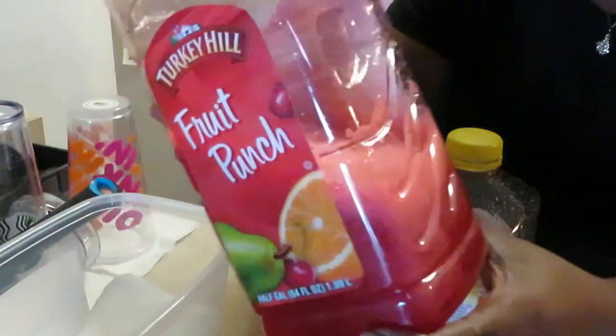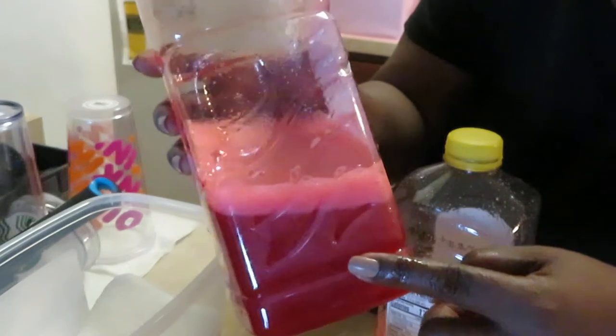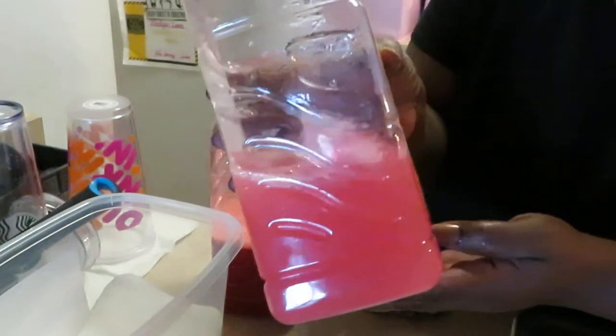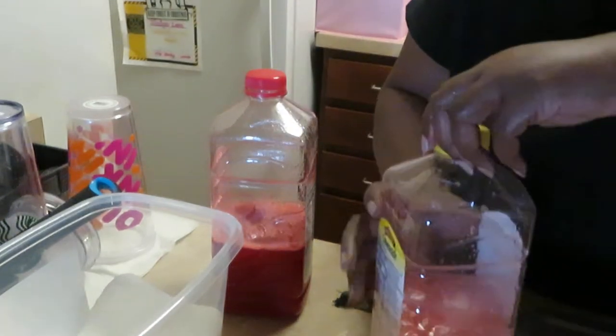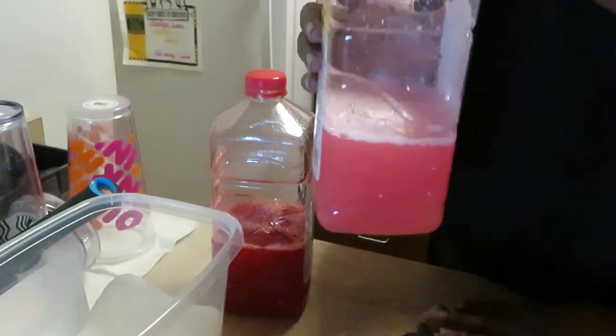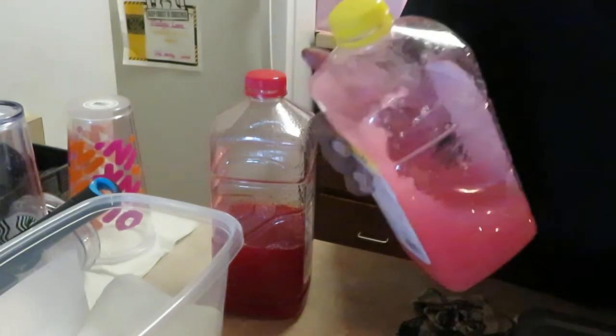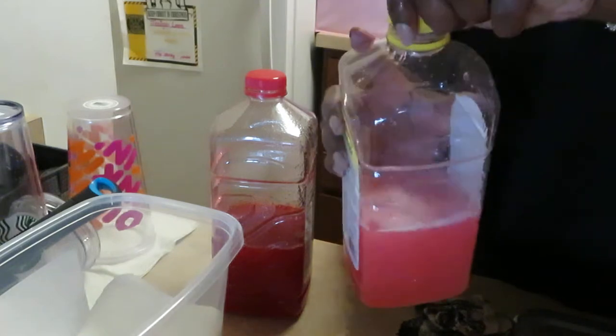The sugar and the Kool-Aid pack are all mixed up together — I shake that up real good. See the pink lemonade, it's all mixed up. Of course if you tasted this right now it would be extra sweet and bitter. Now that the sugar and Kool-Aid pack are mixed, I'm going to go ahead and add my water.